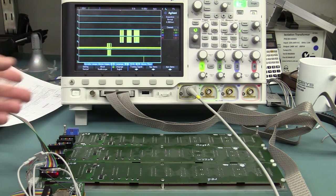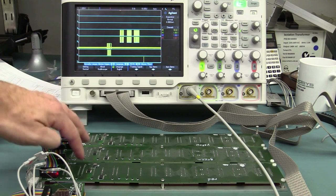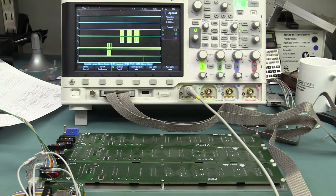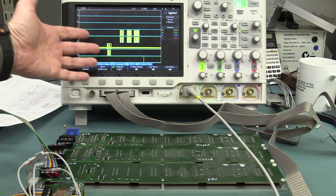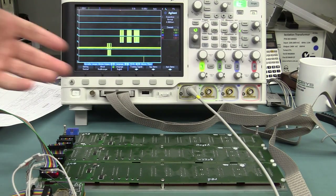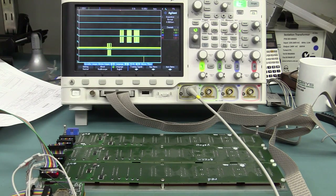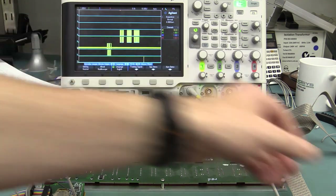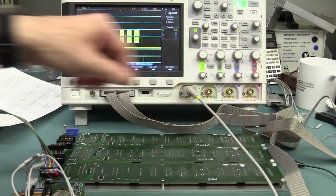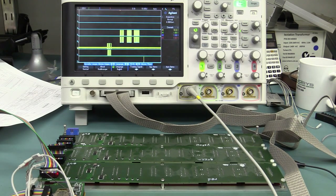I thought maybe it was a signal integrity problem — he mentioned termination resistors on the board that weren't populated on these ones. Imagine if I'd gone through all the timing diagrams and protocol analysis, found no problem there, and then assumed confidently that I'd already probed the chip correctly. I could have wasted hours trying to properly probe for signal integrity — you can't just use a long antenna-like ground lead, you've got to set things up properly. It's lucky I just stepped back and triple-checked that clock pin. And sure enough, it bloody well was the problem.